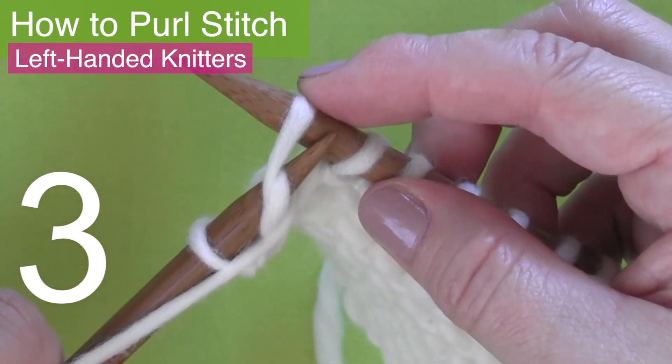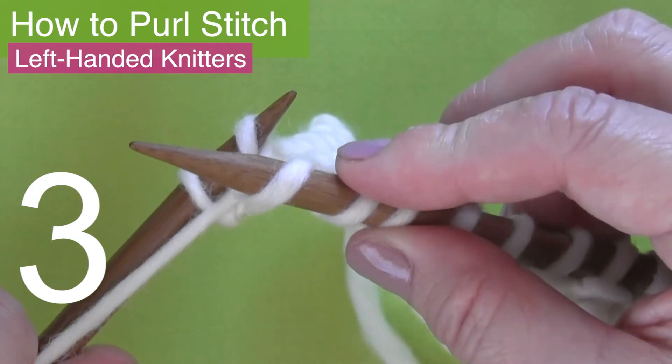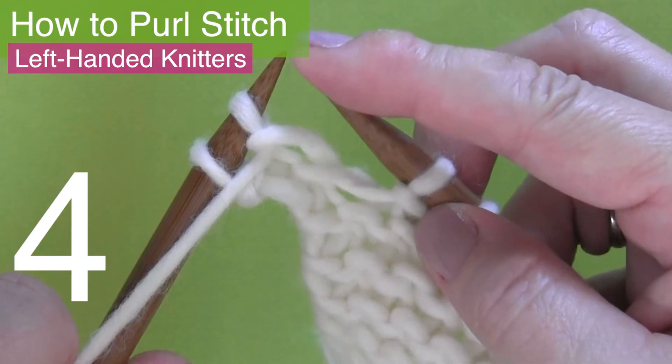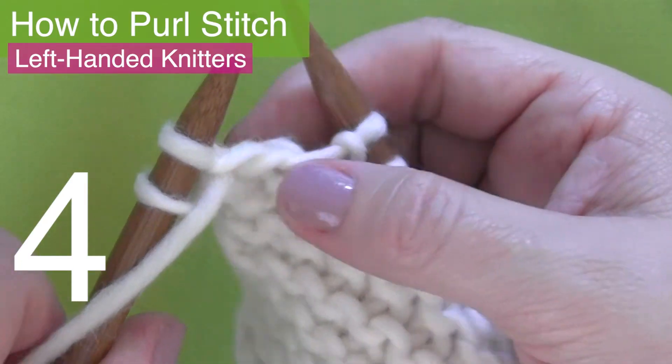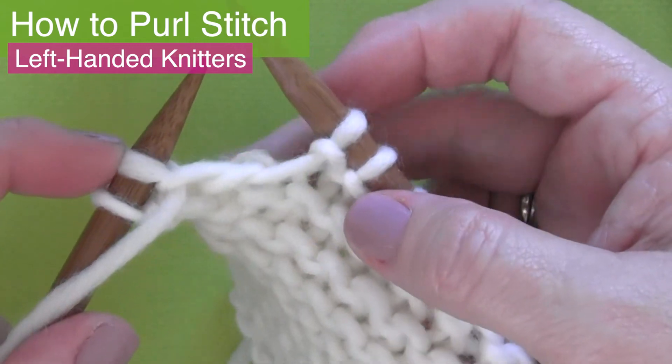Step three: slide that left needle down and through, bringing the stitch with it. And step four is simply slipping that old stitch off of the right needle. Now we have two purl stitches on our left needle.